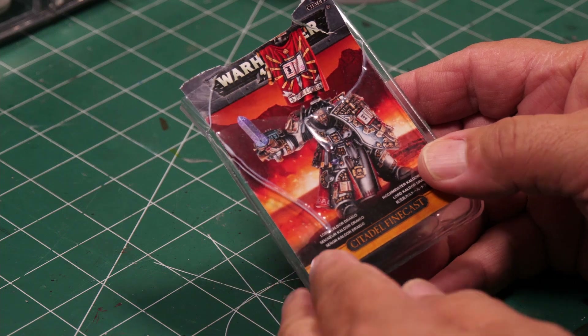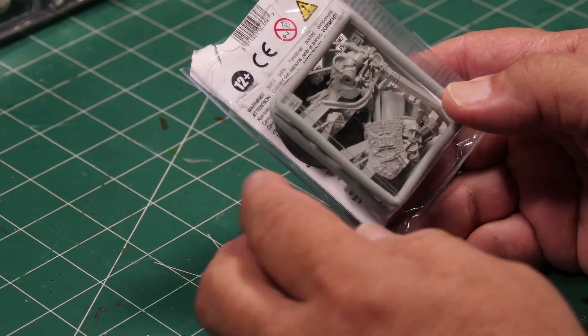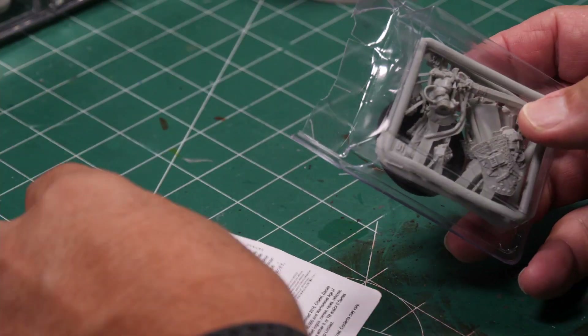The Finecast figures are generally the heroes or the larger figures in whatever army you're getting. This particular one doesn't have very many pieces in the Finecast, but let's pull it out and check it out.